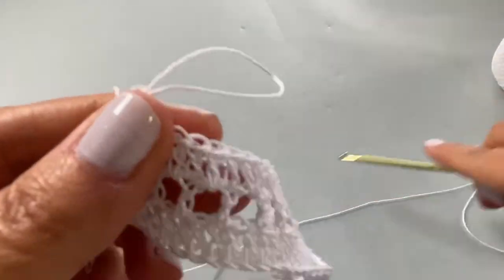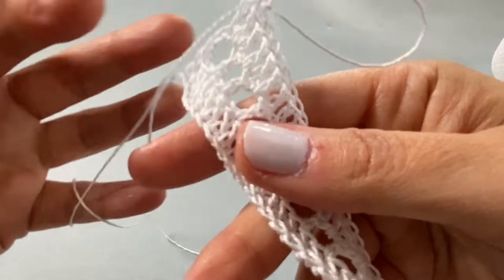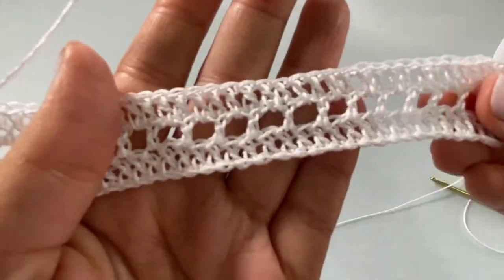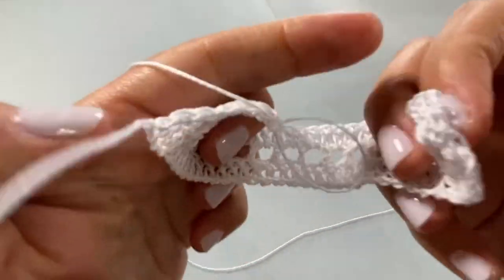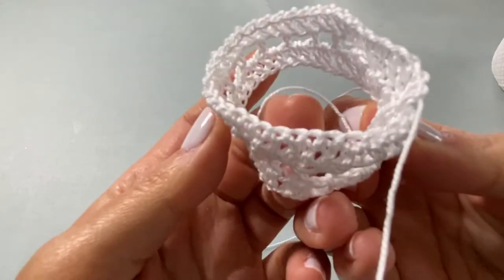At the end of Row 3 you can do a double crochet into the space and then into the top of the third chain to maintain proper stitch count. Your work now looks like this — very lacy with the eyelets running through. This portion will form the collar that goes around the neck.